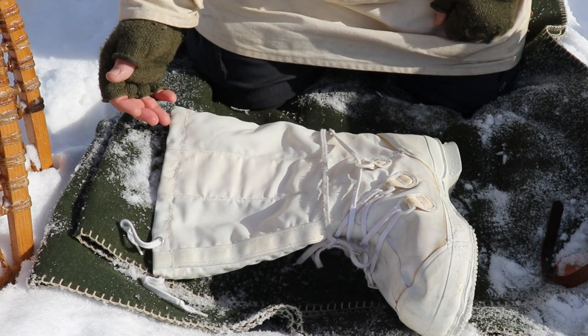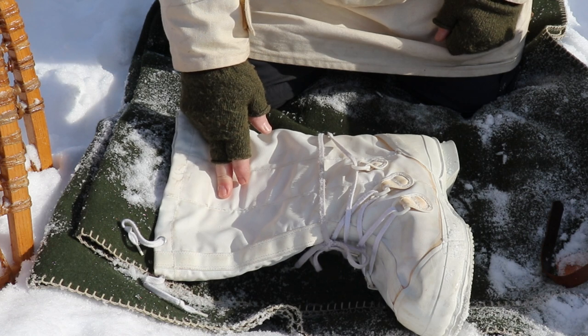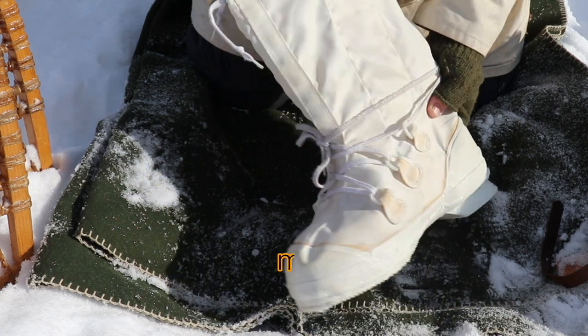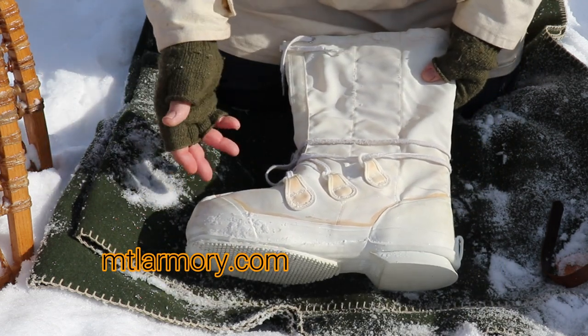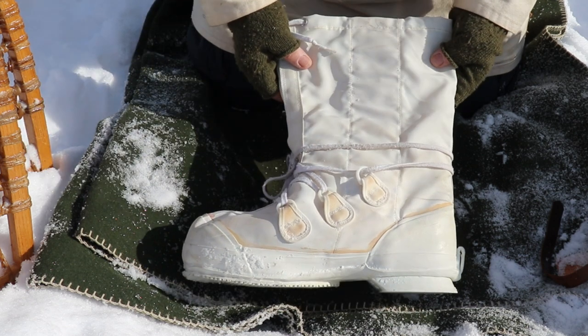I slipped these off to give you a closer look. I ended up buying these from a website up here in Canada called MTL Armory. Shipping was fast, communication was great — you can't really ask for much more than that. I'll link MTL Armory if you're interested in taking a look.